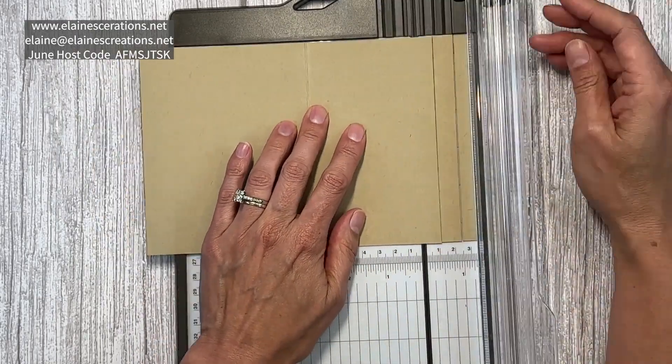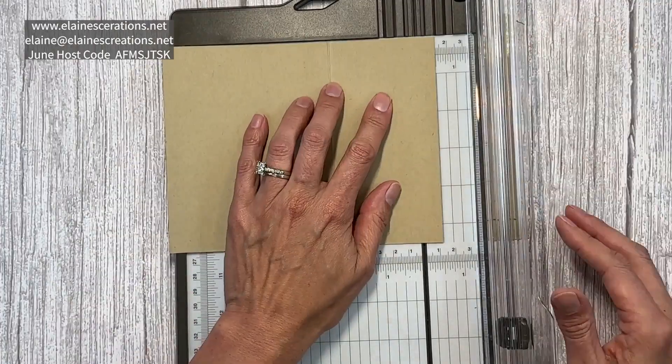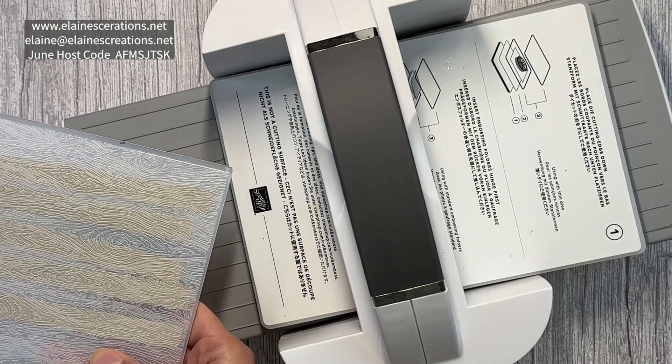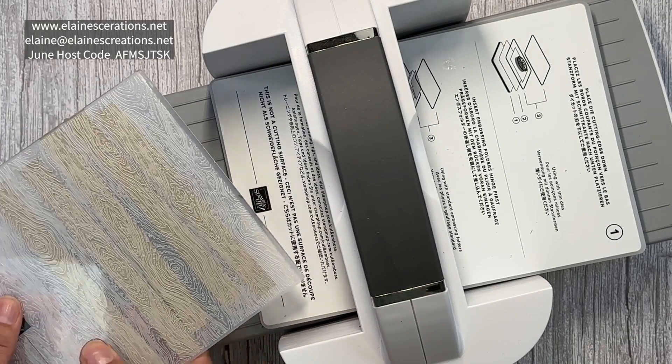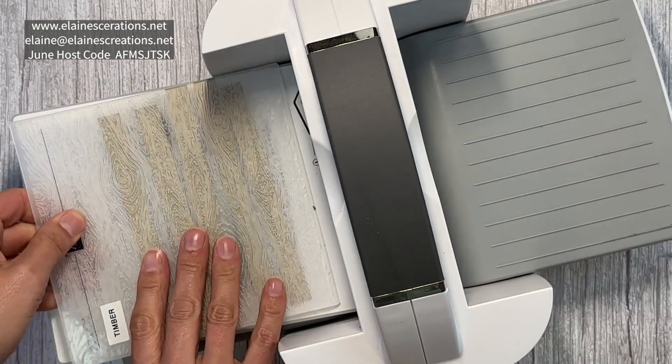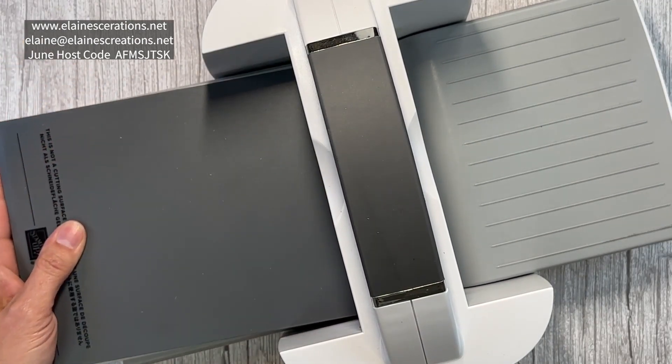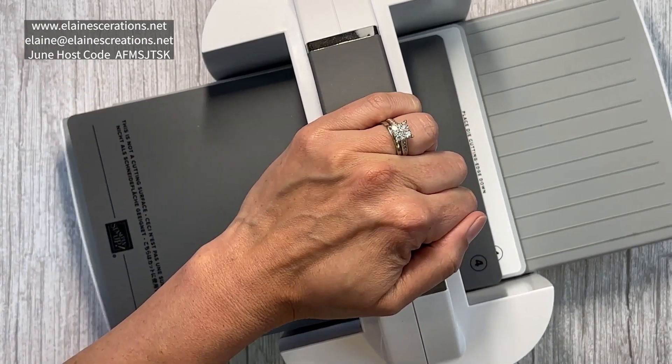Now we're going to emboss all of these with the Timber embossing folder. I'm going to use plate number one and plate number four, since this is a 3D embossing folder.